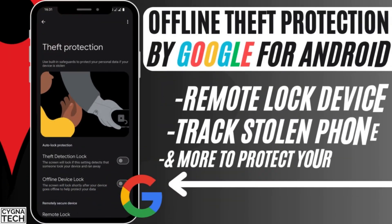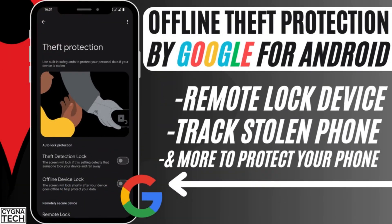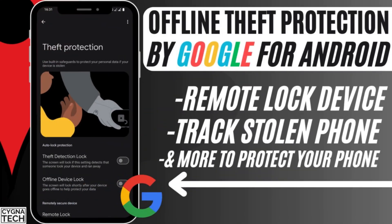In the video for today, I'm going to speak to you about an amazing anti-theft feature that Google has introduced for new Android devices. If you have these settings, please turn it on so that if your phone is even offline, it can be locked or switched off or remotely erased.